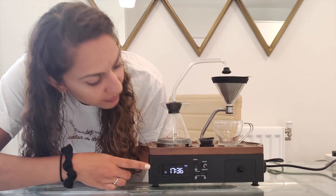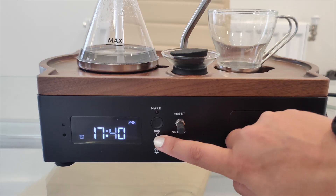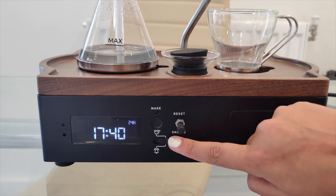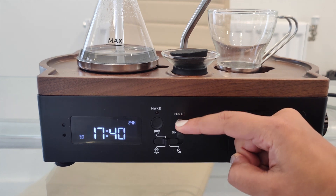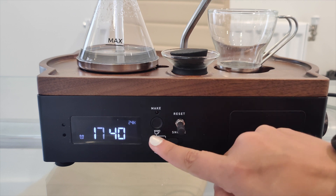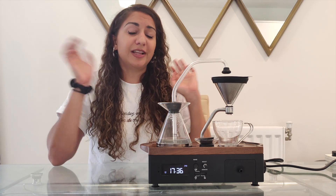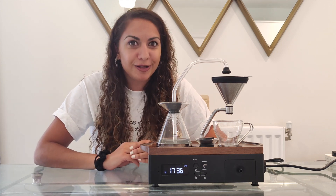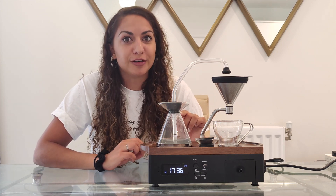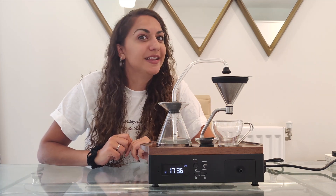And then on the front of the clock here, you can see there are these buttons here. So you can set the alarm to go off on its own by clicking this way. You can set the alarm to go off and make you a coffee this way. Or if you just wanted to make a coffee on the spot, you can hold down that make button. If like me you are the kind who sometimes needs those extra few minutes after your alarm, there's also a snooze function. So you can hit that button there and have a few extra minutes in bed.